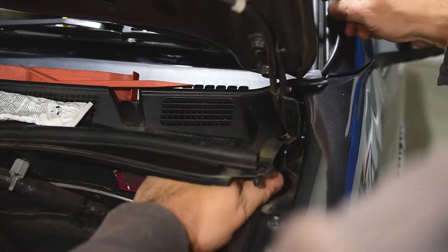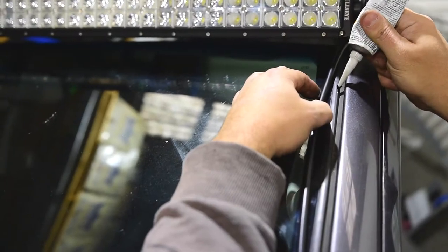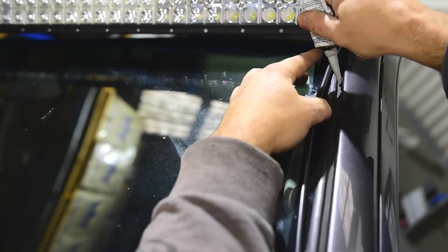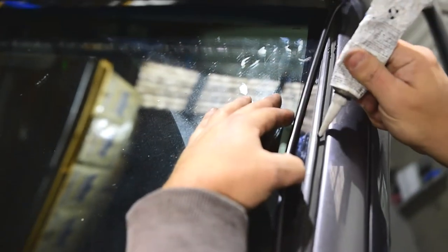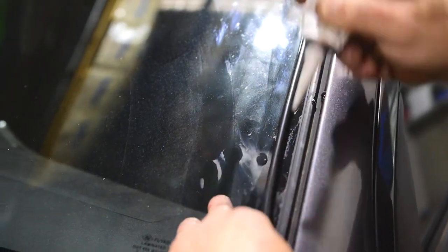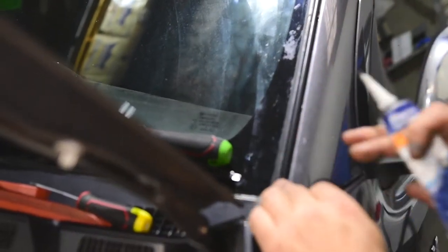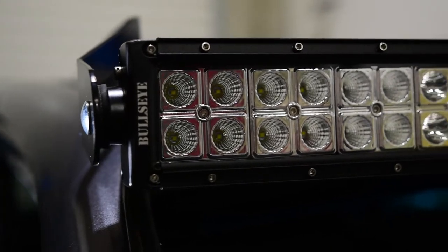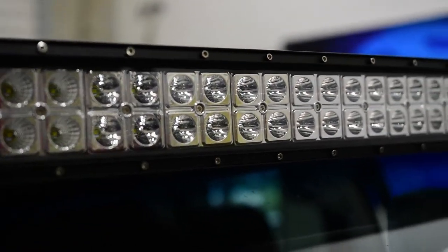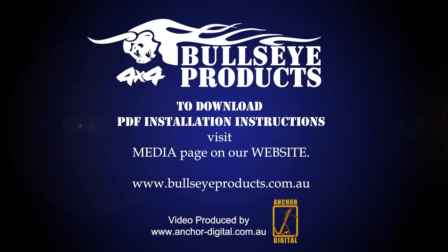Run the wiring down the side of your windscreen, preferably on the same side as the battery. Use a few dabs of silicone to hold it in place.